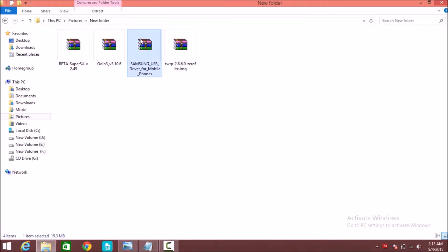This is the Samsung USB driver. First, install the Samsung USB driver, then extract the Odin file and SuperSU. This is the SuperSU root file.